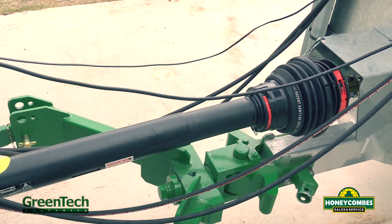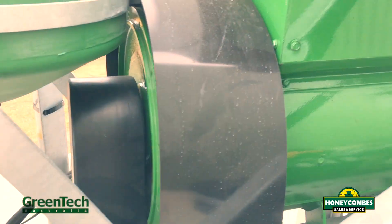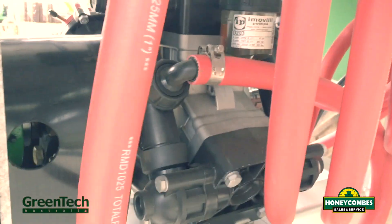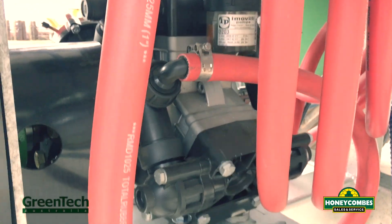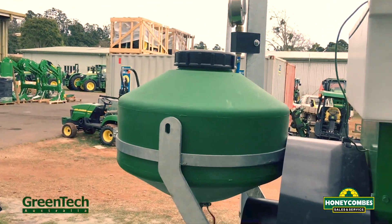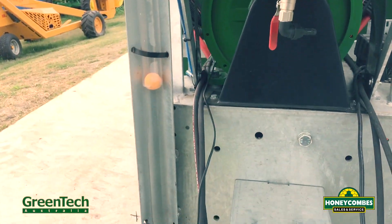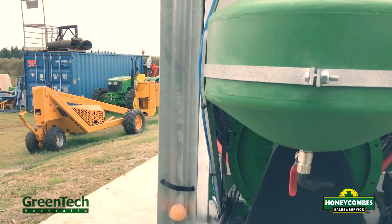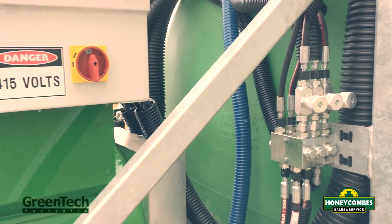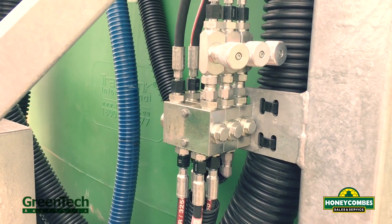Front of the machine: PDA drive, drive belt up to our 70 kVA generator, also our large volume pump, chemical inductor, hand wash, pressure gauge, tank level, and control box.